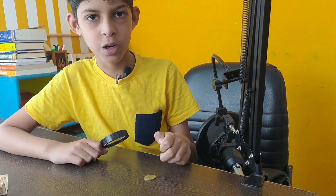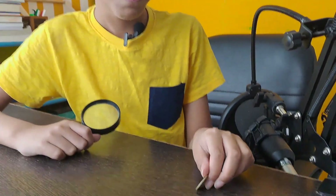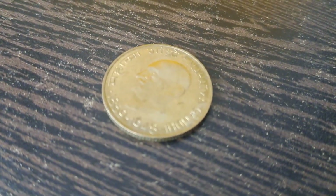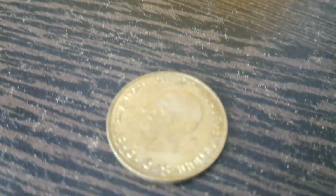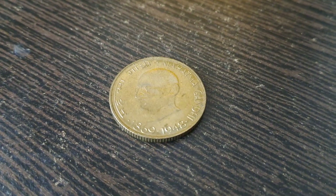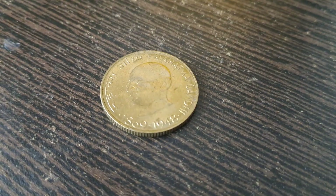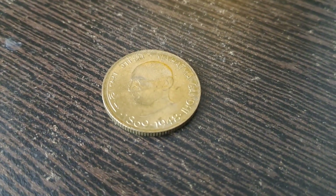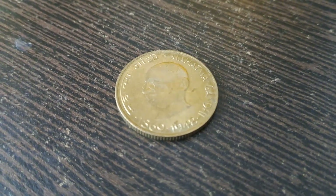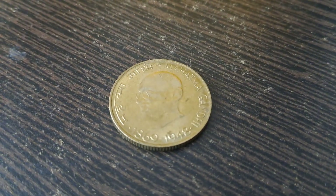I'm going to show you another 20 paise coin which is a special Gandhi ji coin. It has Gandhi ji's birth year, 1869, and his death year, 1948, written on it. You can see the photo of Gandhi ji on this coin, which makes it special. There is no year on it indicating when this coin was made.